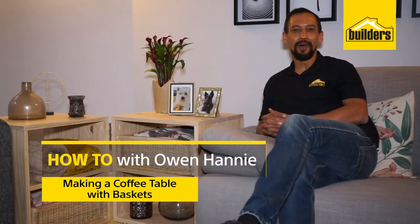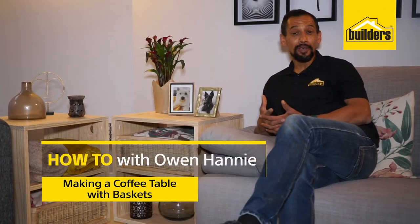Hi, I'm Owen Honey, your local DIY enthusiast from Builders. Are you looking for a coffee table that is both versatile and functional, and maybe also a bit of a space saver? Well, let me show you how you can make this coffee table that might suit your home.